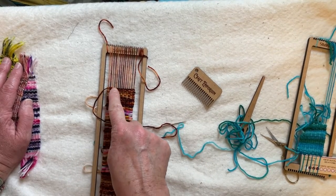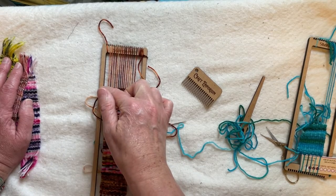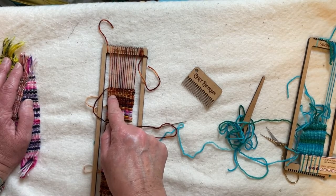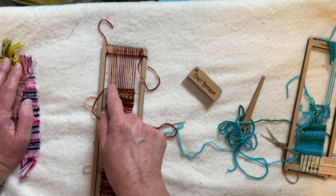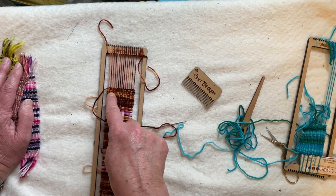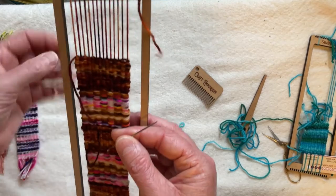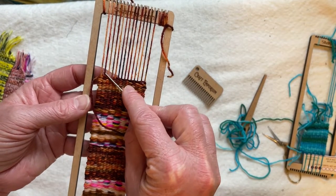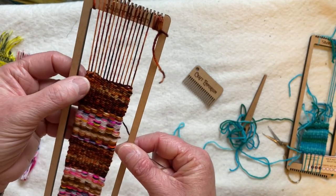The basic process of hem stitch is you're going to be wrapping around stitches, crossing from the back across however many stitches you're doing your fringe on, coming up however many rows down — that correlates with how many stitches you've crossed — and then going straight up and repeating. I'm going to demonstrate that. I'm going to do two warp thread fringe, wrapping around two fringe stitches.